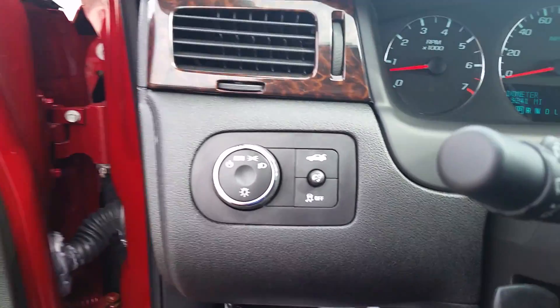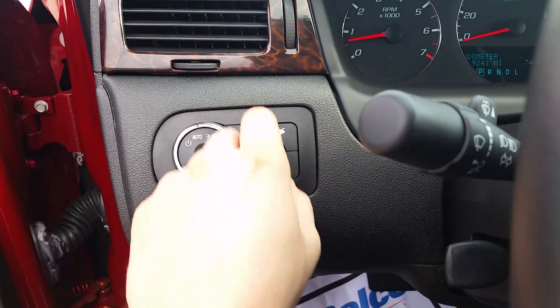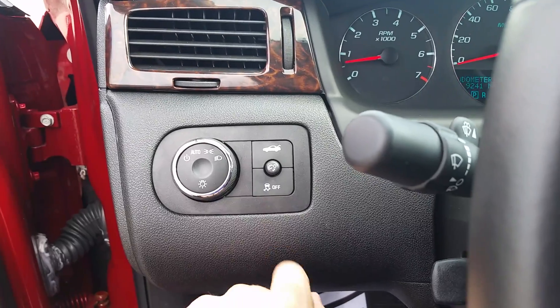We're going to take a look further at that. We have our light settings here for the exterior, our trunk release, our interior light settings as well, and our traction control.